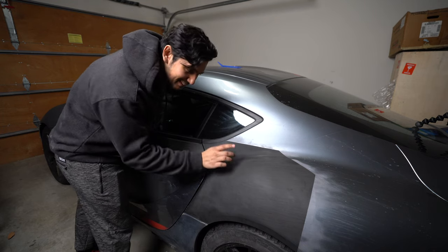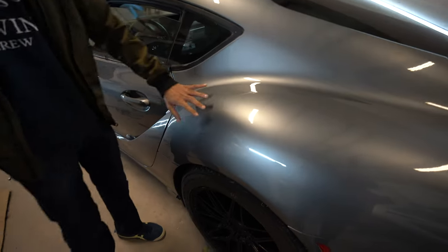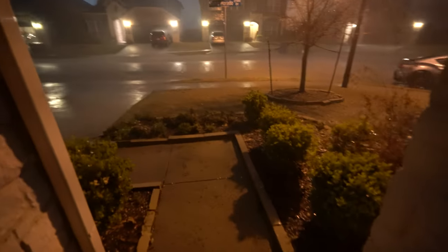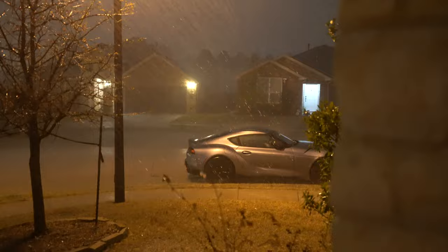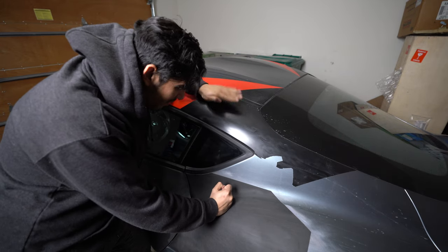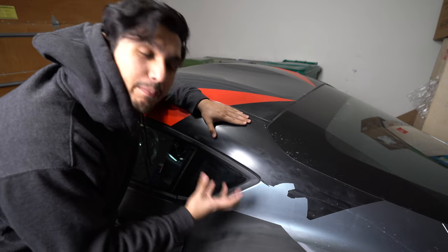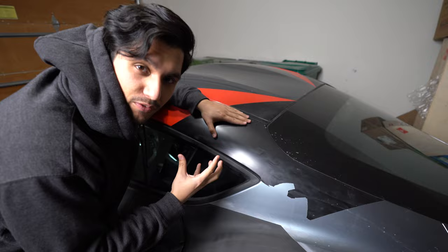This car is starting to look completely different, and I love it. This is insane to look at. It's officially starting to hail. Oh, Jesus. It's time — we finally got rid of all the remnants of the TA90 so that we can rebirth this car into its new form.